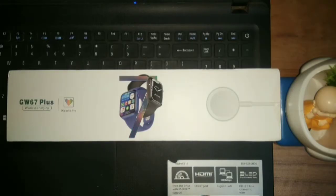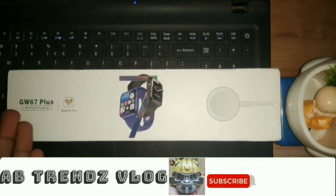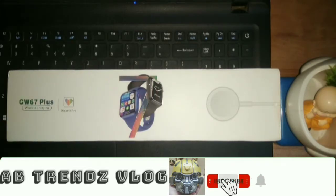Hello guys! Welcome back to another video from your favorite unboxing channel. How are you guys? I hope you guys are good. So today we will unbox a new smartwatch with its model number GW67 Plus. We will do the unboxing, see its features, and review its first look.